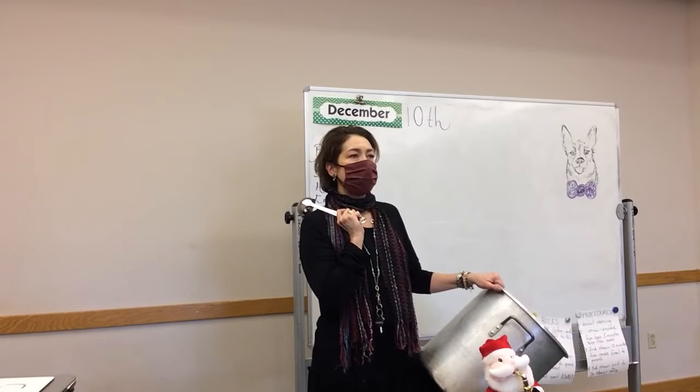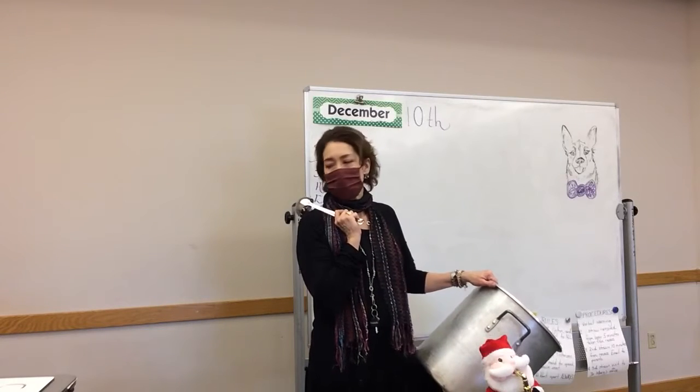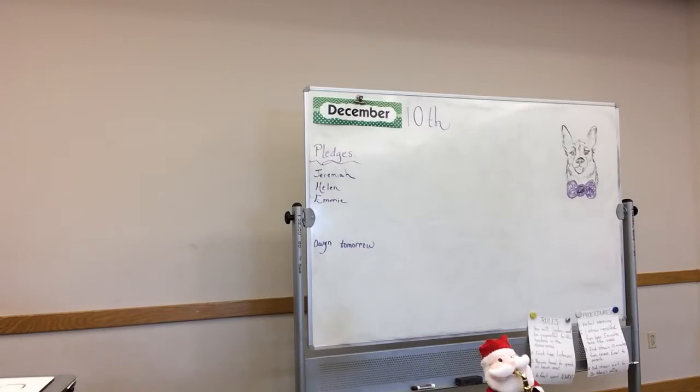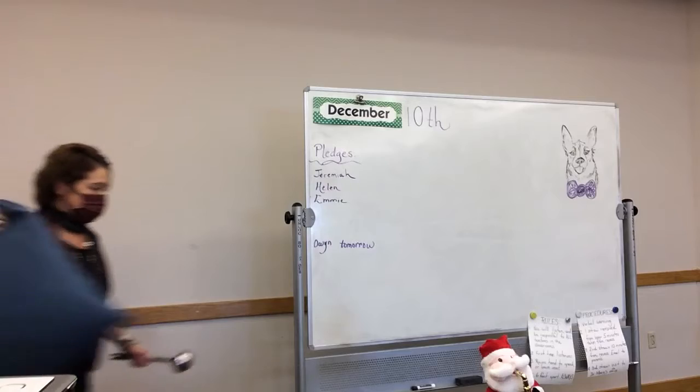Grayson: It's because the pot and the moon thingy are metal and Santa is just like a stuffed animal. So what does Santa, because he's soft, what does he do to the sound versus that? Cool. Yes. Bingo.